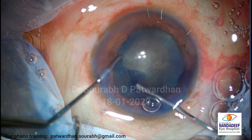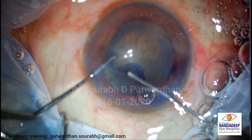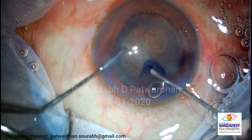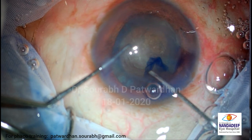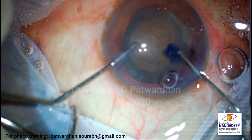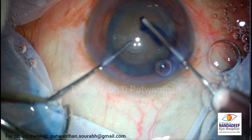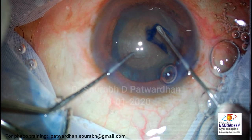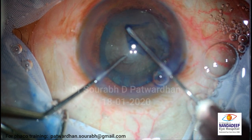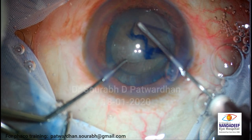So for hard cataract I think it is better to not do a very small capsulorhexis. I would target somewhere around 5mm. The capsule is slightly brittle, as you expect in some cases.